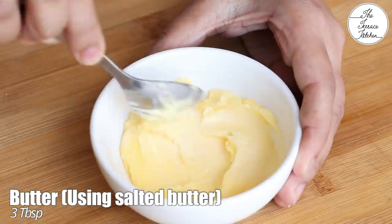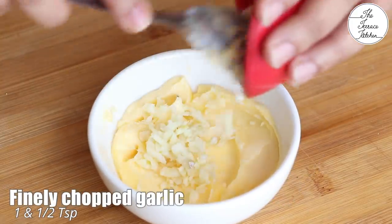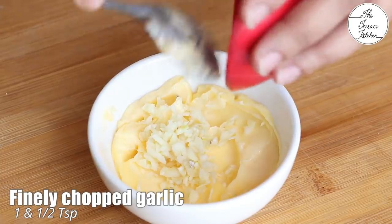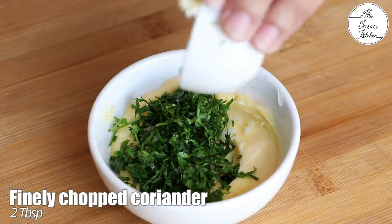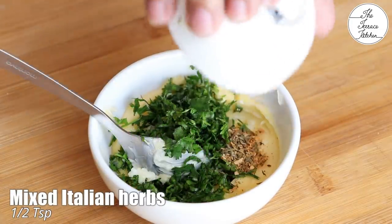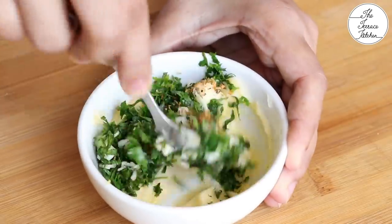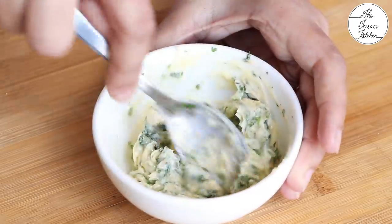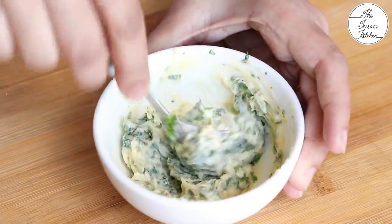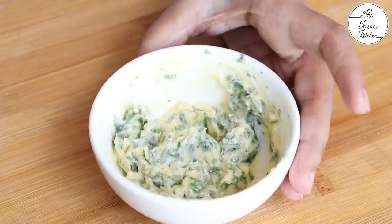Meanwhile, take softened butter at room temperature — 3 tablespoon butter. If it's hard, you can melt it slightly in the microwave. Add garlic, chopped coriander, and half teaspoon mixed Italian herbs. If you do not have this, you can only add oregano. If you do not have any kind of herb, you can just skip and add a little black pepper. After mixing well, set it aside.